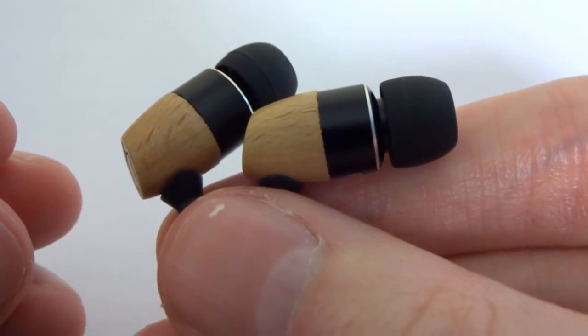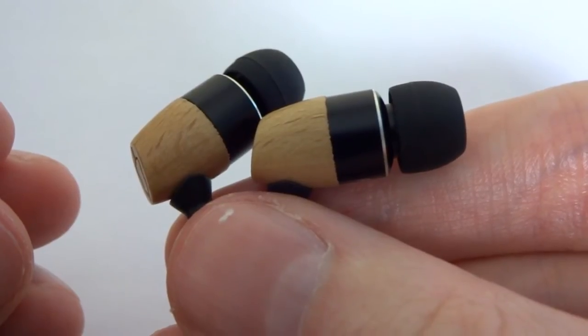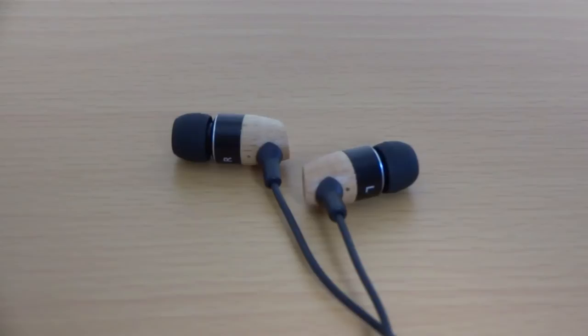Now let's talk about the build quality. The earphones, as mentioned, are made from real wood and real metal, so the build quality is very, very impressive. The metal is integrated into the wood really nicely with no rough edges around the joints. The earbuds feel solid but they're not heavy.